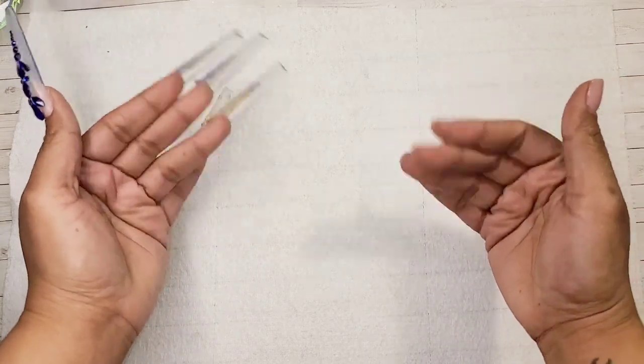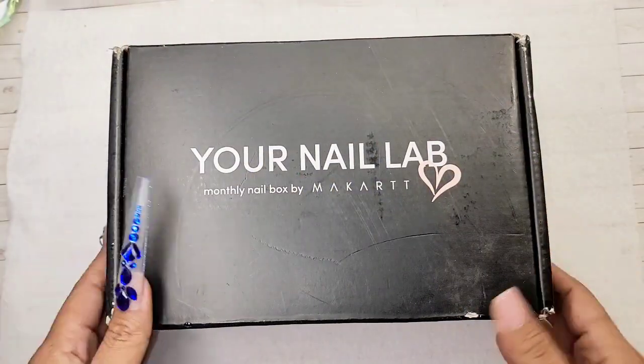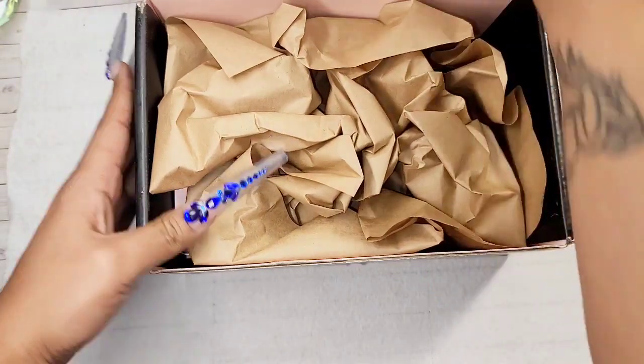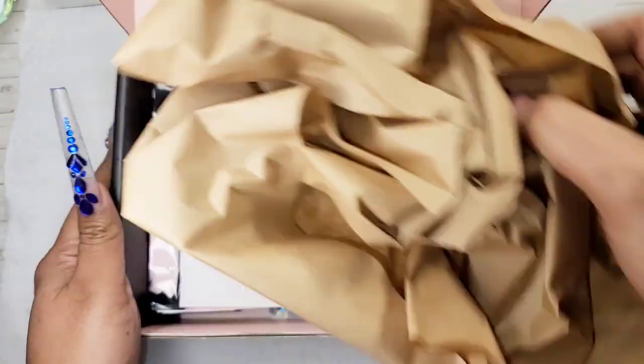Hello my beautiful besties, it's your girl Nellie. If you're part of my nail crew, welcome back, and if you're not, consider subscribing right now and become part of my amazing nail crew. In today's video I'm going to unbox the subscription box from Your Nail Lab Box — this is the March box.